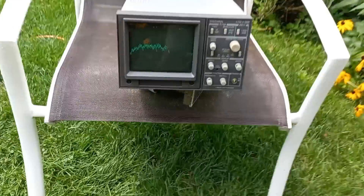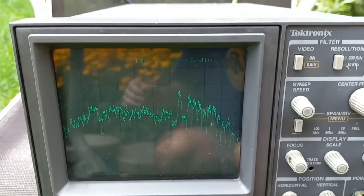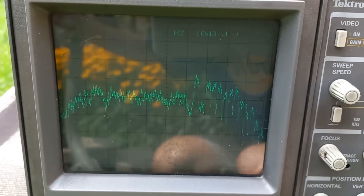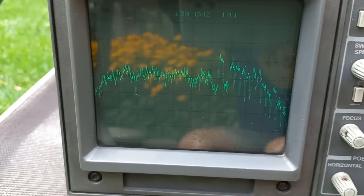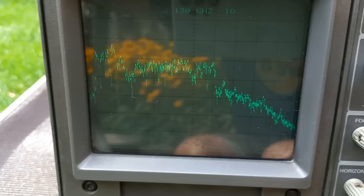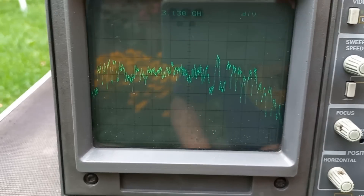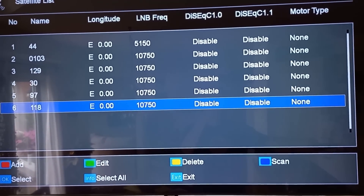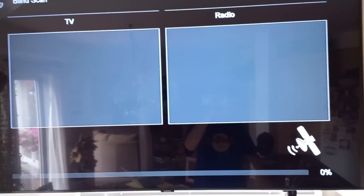Sometimes there are signals on there that are not encrypted — free to air. Right now I'm picking up some pretty good transponders to the right, but if I tilt the dish a little bit the other way we can get some other transponders. I'm turning the dish right now and yeah, look at that. It's going to be interesting — let's see what we can get. We're going to go in and do a scan right now and see what we find.